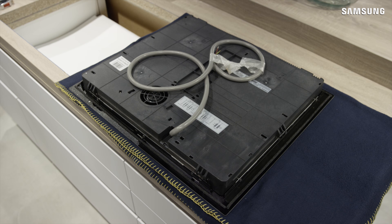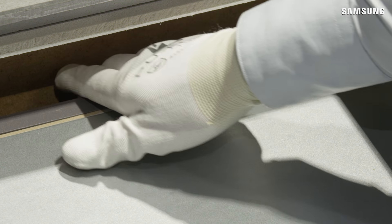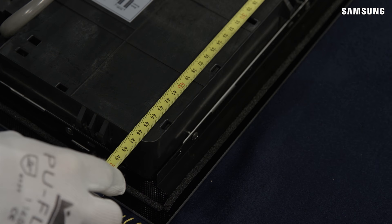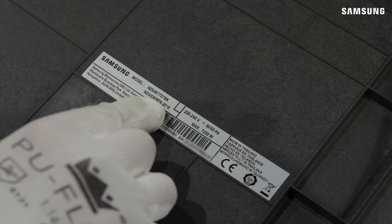Before installing the induction hob, ensure there is suitable ventilation as detailed in the installation guide. Check the installation guide and ensure that the worktop cutout matches the size requirements of the induction hob model. The model number can be verified on the rating plate.